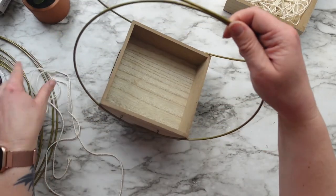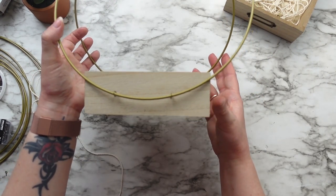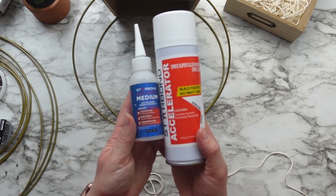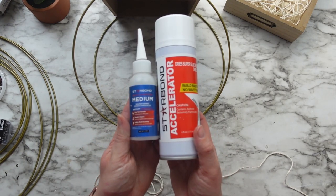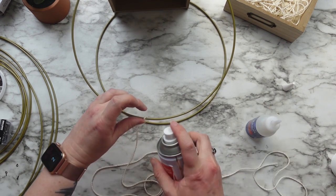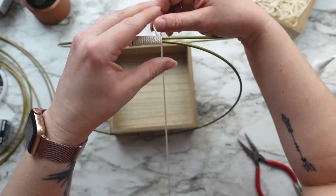Now the wreath rings will not automatically lean into each other. So to get that look, I'm using two millimeter macrame cord. You could use jute twine, yarn, whatever you have, but I glued the starting end of the cord to the ring using my Starbond superglue. I would not recommend using hot glue here if you want the project to hold up over time.